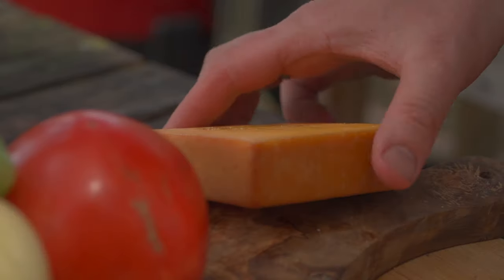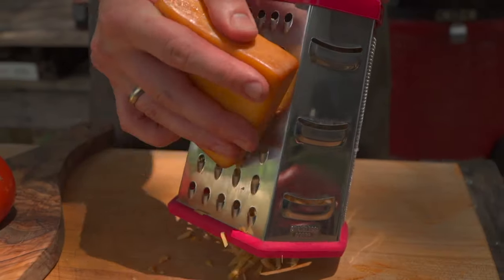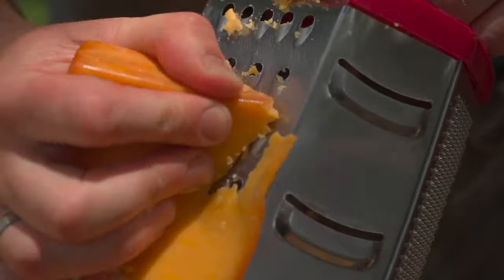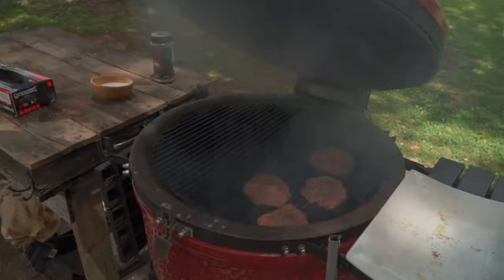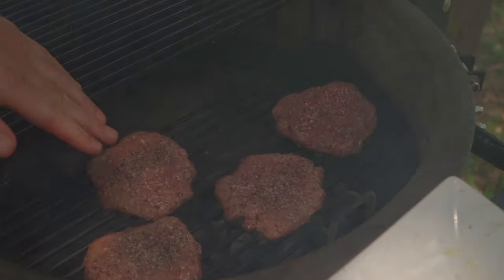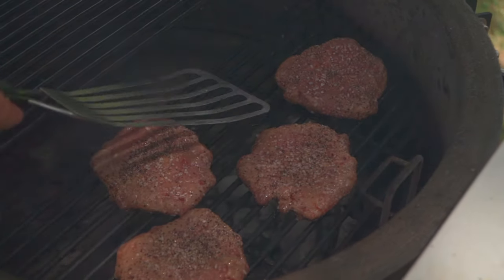Don't overthink it on the cheese. We're going to use a smoked cheddar, just because it looked really great. I do like to grate my own cheese so that it has more meltability than the dried-out stuff that's pre-shredded in the bag. Cheese is shredded. Let's take a look — starting to see it sweat just a little bit, so I'm going to go ahead and flip.